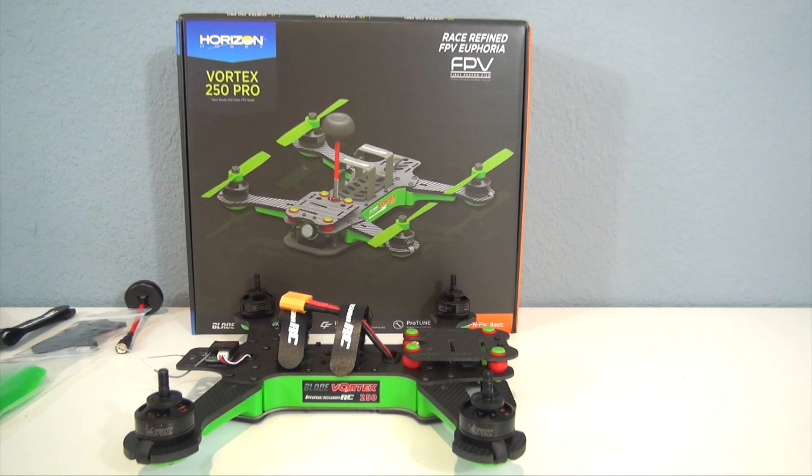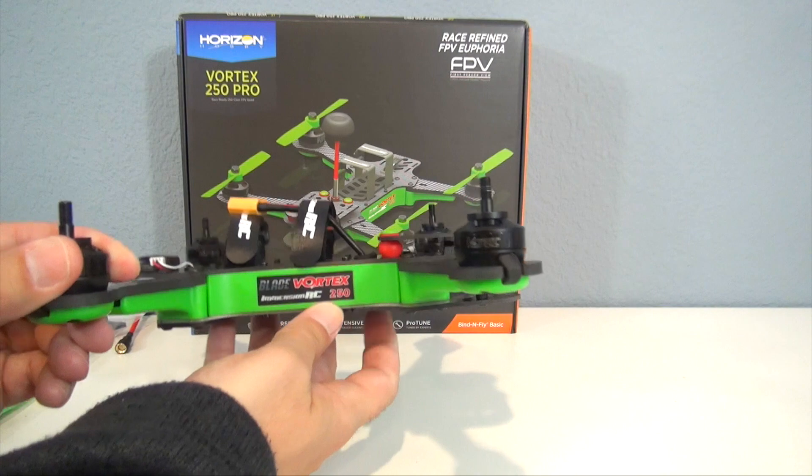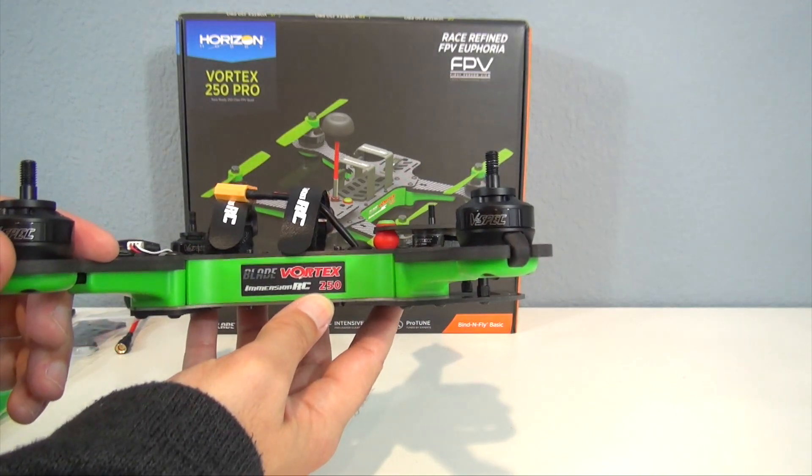Welcome everyone, I'm John from Discover RC. Thanks for joining me. Today I have an unboxing and desktop review of a very cool new quadcopter — this is the Vortex 250 Pro from Blade and Immersion RC.